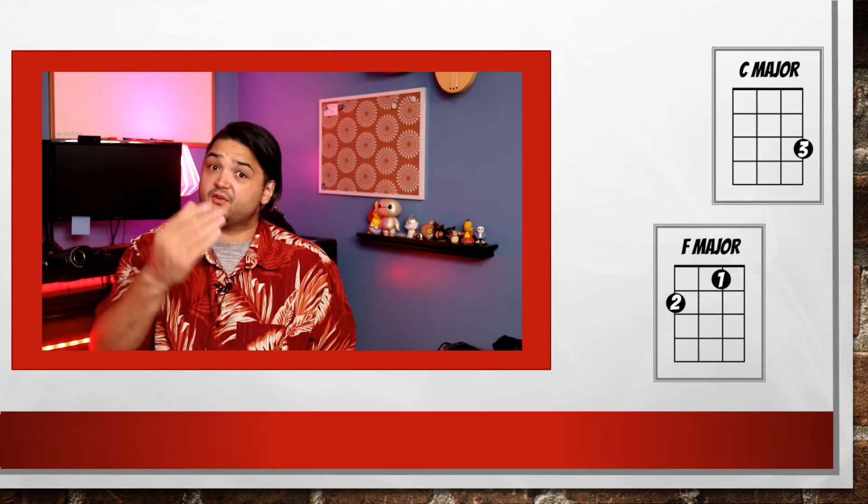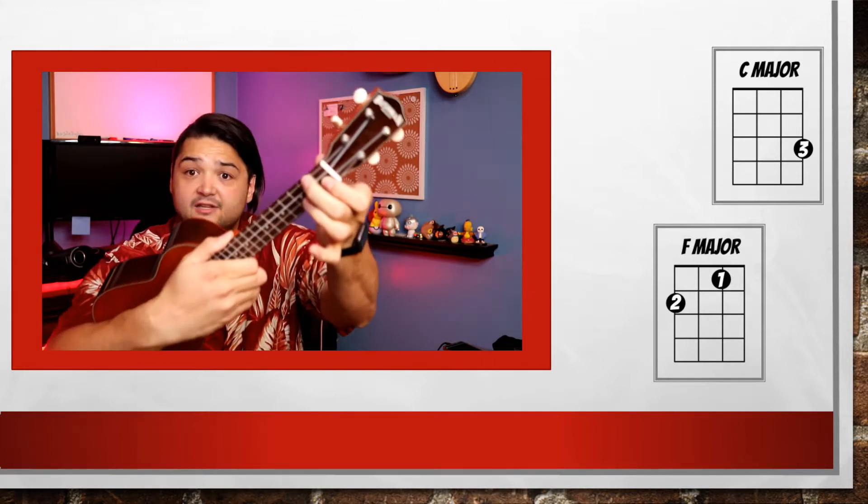Sometimes when you have a chord chart, you see numbers on the circles that represent the fingers. Those stand for which fingers you should use on your left hand. When we count we use 1, 2, 3, and 4. For this exercise, I suggest that you use your 3 finger for C, and your 1 and 2 fingers for F. So let's take our index finger, put it in the 2nd string 1st fret, and our middle finger on the 4th string 2nd fret. It looks like this.